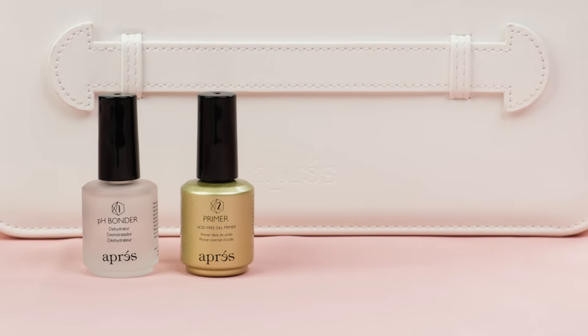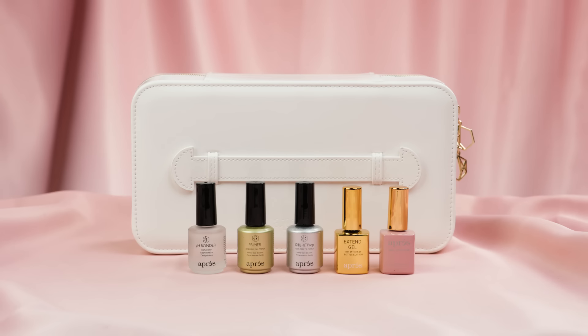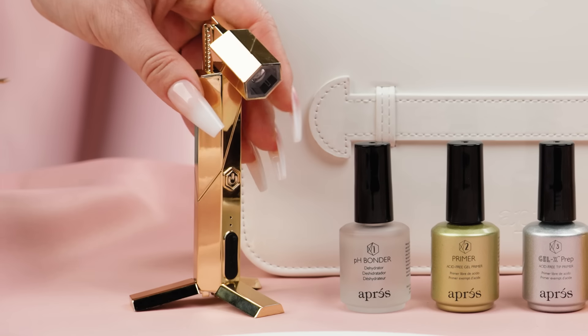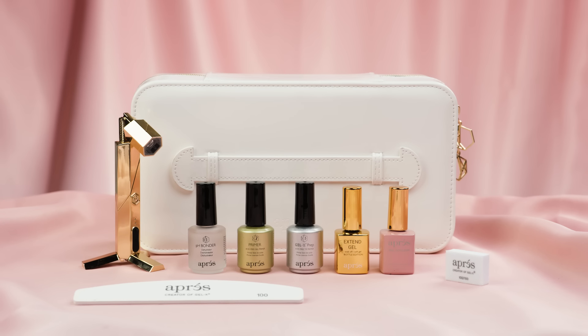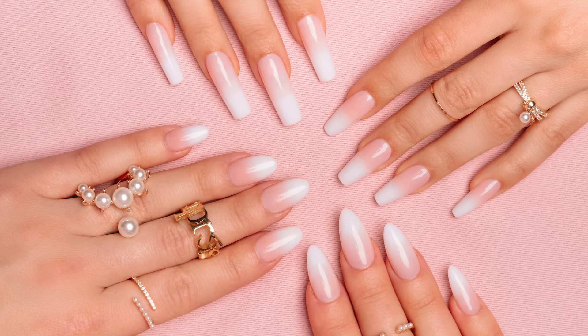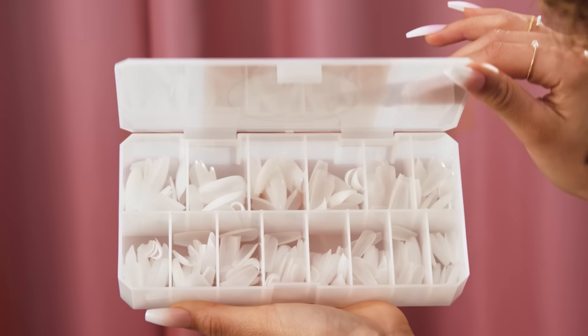The Ombre Gel X kit includes pH bonder, acid-free gel primer, Gel X prep, extend gel, and a bottle of Aprés Gel Color in Vintage Carnation. It also includes a mini buffer, a 100/180 nail file, and the new Omni Light that allows for easier self and flash curing. Each kit also includes a box of Ombre Gel X tips offered in four different shapes, several different lengths, with 14 tip sizes and 210 pieces in each box.